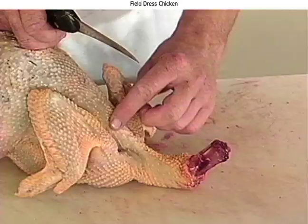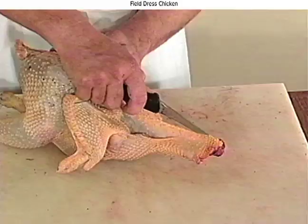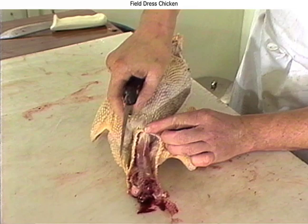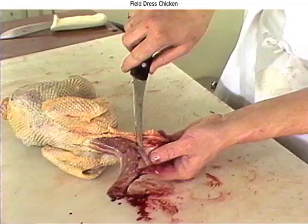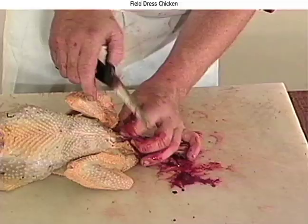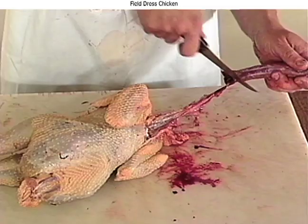Now you'll want to cut the skin up the neck from the back. Take a knife — it's always easier and actually safer when you use a sharp knife. You don't have to apply the pressure that you do with a dull knife. You want to make sure the skin's cut back to the shoulder. The throat and windpipe needs to be cut away from the neck and the skin itself. Cut down — you'll see the windpipe and the throat. Cut that away from the skin. Next, cut the joint between the shoulder or the back between the wings and the neck. There's a joint — if you can find that joint, apply a little pressure. Cut the neck away from the windpipe and the throat.